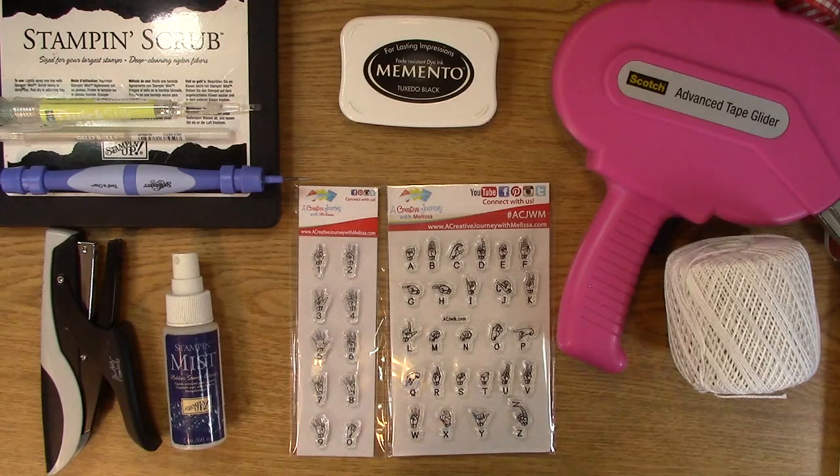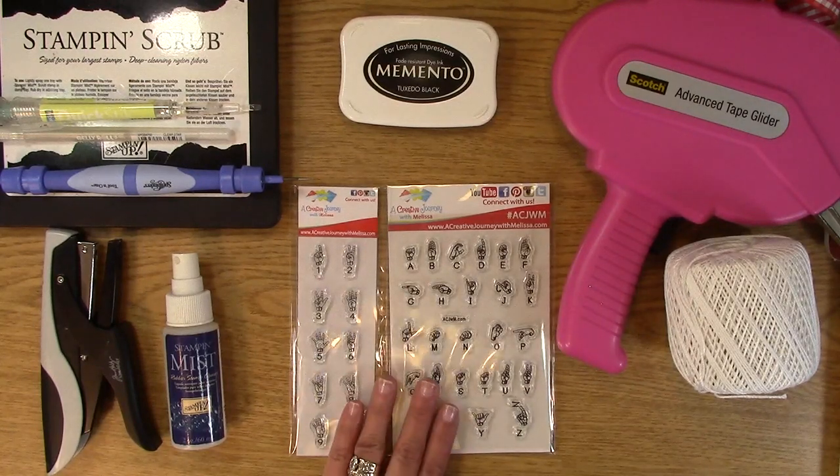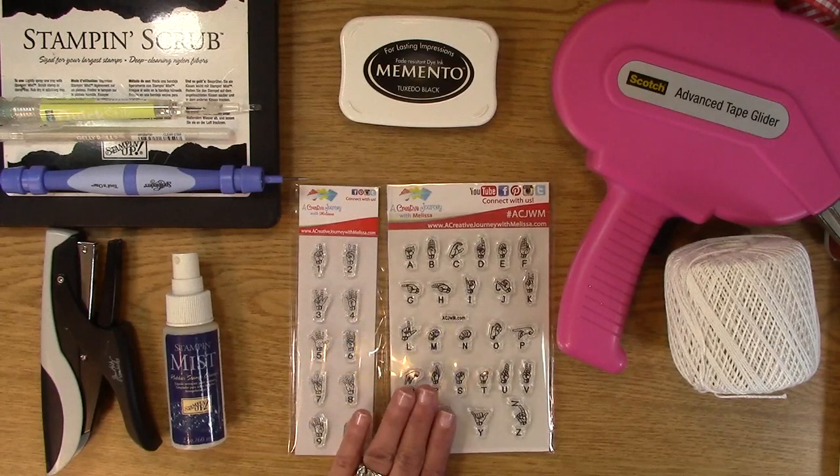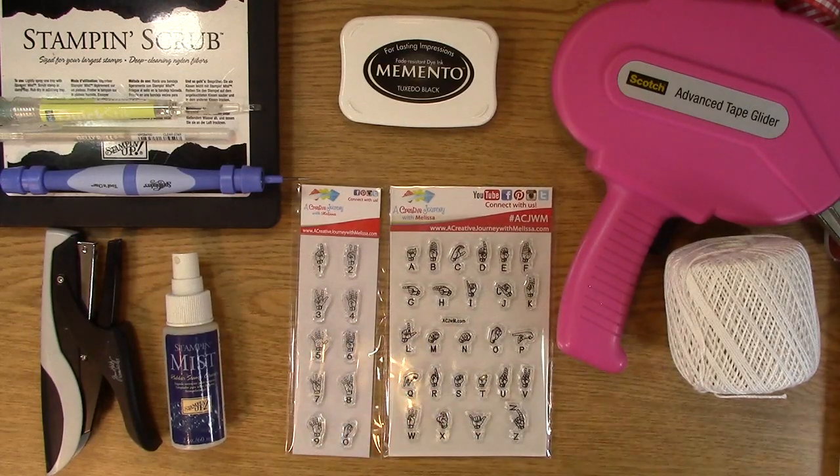To start with, I always have one of our Creative Journey with Melissa stamp sets. I typically try to use our sign language stamp sets. It is near and dear to my heart. Sign language is something I've known since I was basically born — my brother is deaf, both of my grandparents were deaf. Sign language is very near and dear to my heart, and I really think it's a beautiful language. So I wanted to share my love for it with everything that I create.